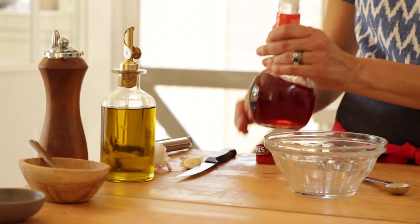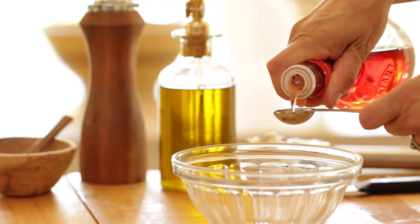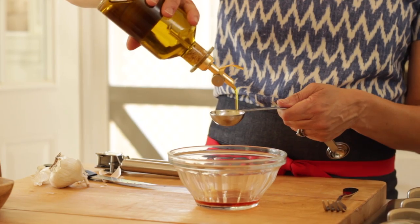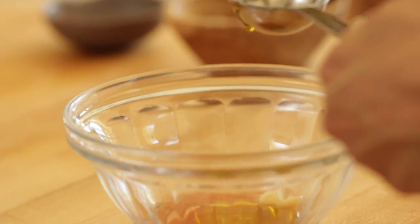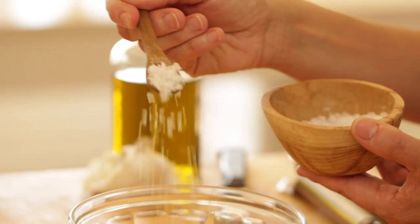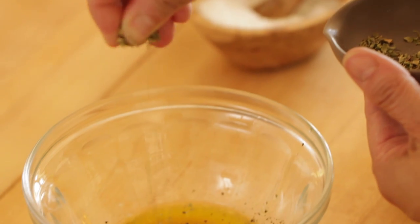Then we can prepare our vinaigrette. In a small bowl we're going to add four teaspoons of red wine vinegar, one clove of minced garlic, and three tablespoons of olive oil. Whisk that up with a fork, making sure that the oil and the vinegar are combining. Then you're also going to add some salt and pepper to taste and a pinch of dried oregano.